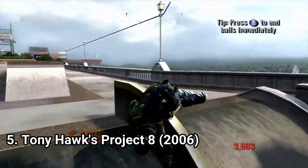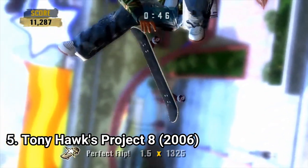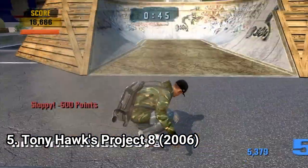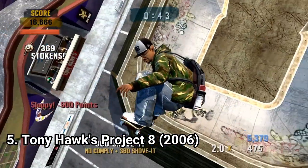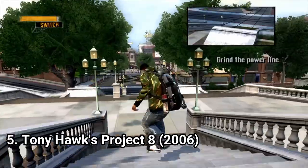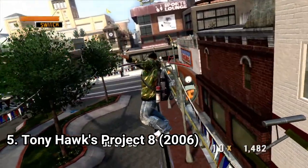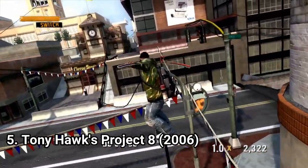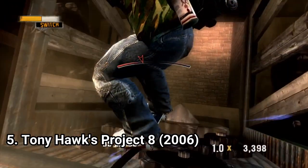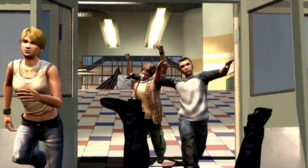Another killer feature in the game is the nail the trick mode, where the game slows down and you get to flip your board. It sounds simple, but it's a lot of fun and gets pretty complicated if you want to chain multiple moves. There are so many fun activities to do, and it's my favorite Tony Hawk game out of them all. I admit people will be disappointed that this game doesn't have a create a park mode or create a trick mode, and character creation doesn't have that many options. But I still like the game and will recommend it to anyone.